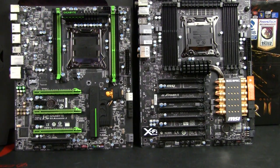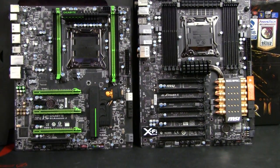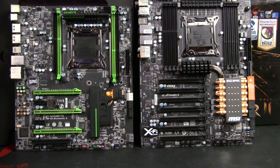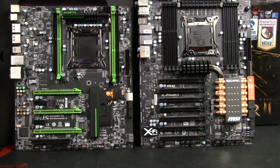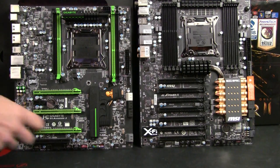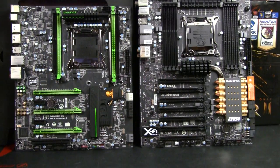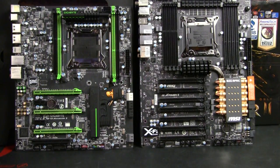Another thing it has that obviously doesn't come with Gigabyte is OC buttons — you can play with overclocking directly. I actually enjoy having those buttons as an additional bonus, although it wasn't a prerequisite in my particular case. Also an interesting feature I might use in the future: you can shut down certain PCI slots with a jumper on the bottom of the board, which can be handy if you want to work with particular GPU cards only.